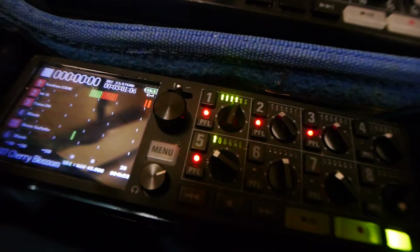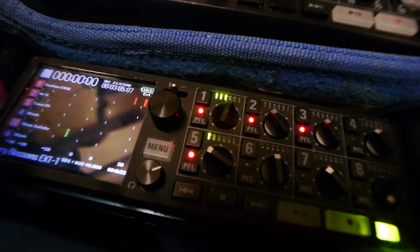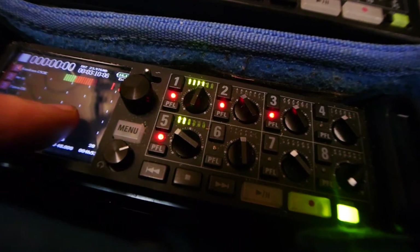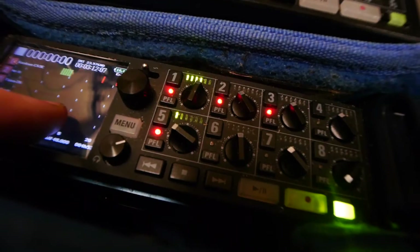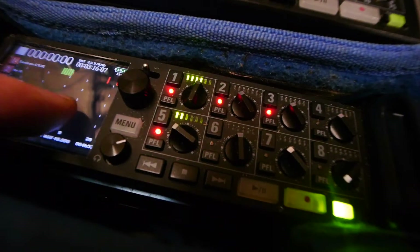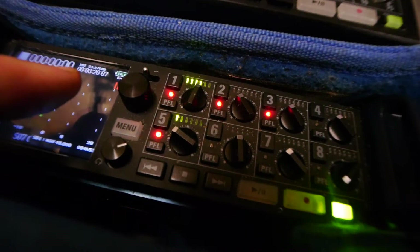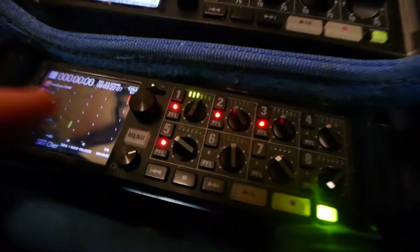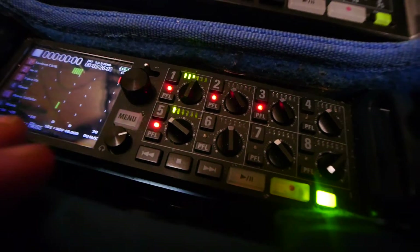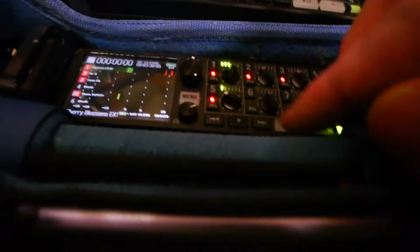But the big downside is every time you slate, it seems like it ends up clipping of course. I kind of wish there was an option that the clip indicator would only actually engage say one minute after you start recording or something. Anyway, the very simple workaround here is just to clear the clip indicator, and it's a handy little shortcut for that.